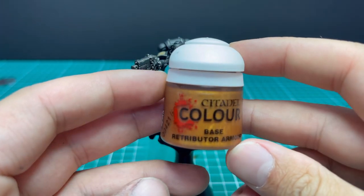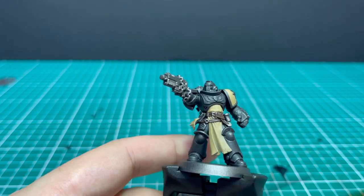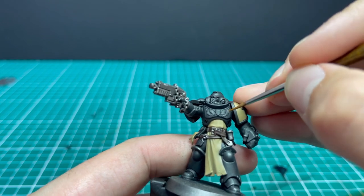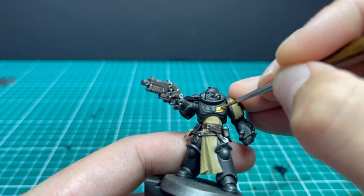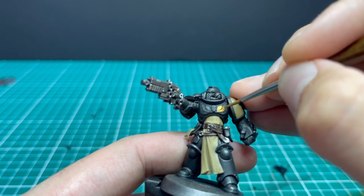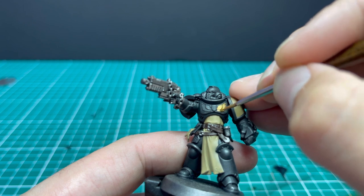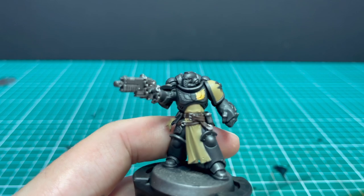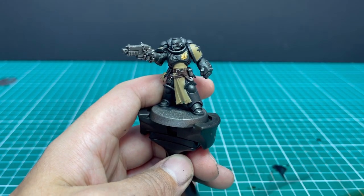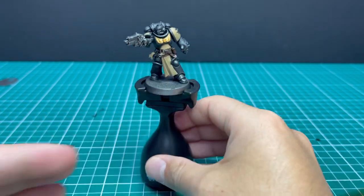Now onto Retributor Armour Gold for the beautiful and proud wings on his chest. You want to get a nice base coat on them and take your time — not only will this mess up the black armour, but it will scream if you make a mistake. So here's the Aquila, golded out in gold.